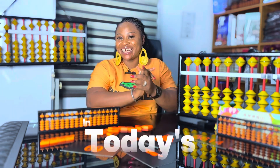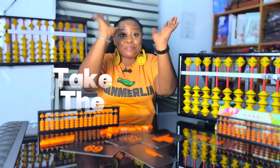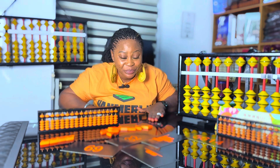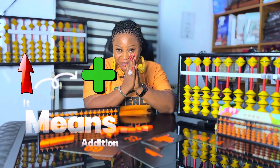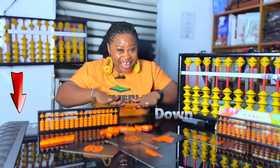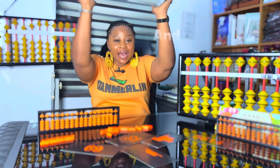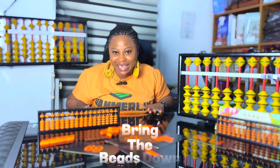Okay friends, now in today's class we're going to learn how to take the beads up and also how to bring the beads down. When we take the beads up it means addition, and when we bring the beads down it means subtraction. We take the beads up and we bring the beads down.